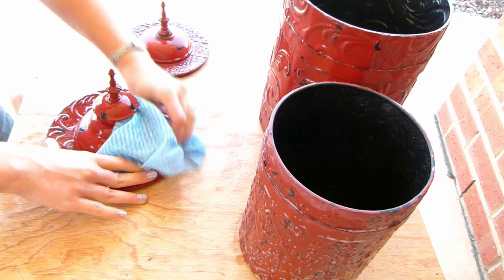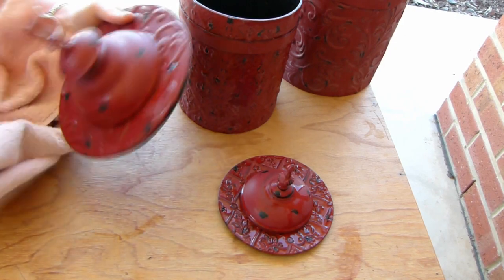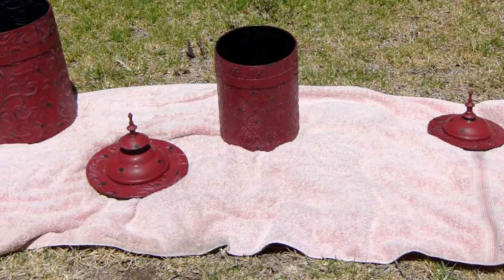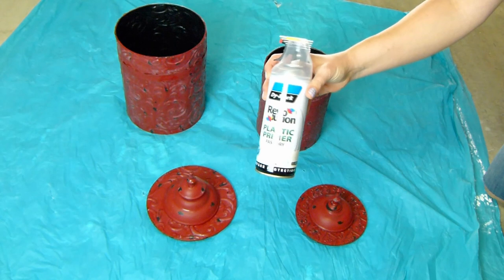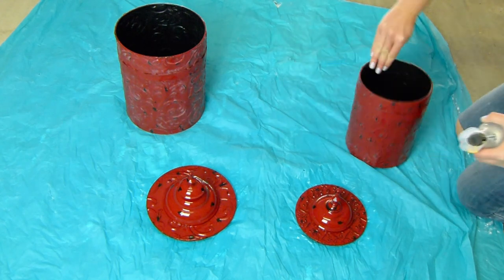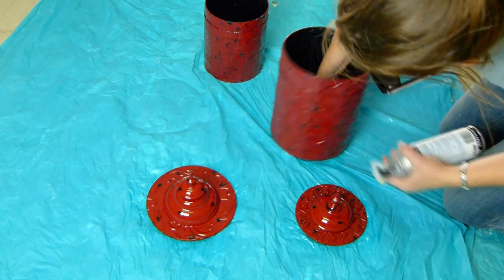Rinse it in clean water and then dry it really well. If you can, leave it in the sun for a while to make sure it's completely dry. If you don't have any sun right now, you could always blast it with the hairdryer. Next, grab an aerosol spray primer and give it a thin even coat. Mine says it's for plastic, but it still worked just fine — so if you have the wrong kind, it might still be worth a try. Leave it to dry for the length of time specified on the can.